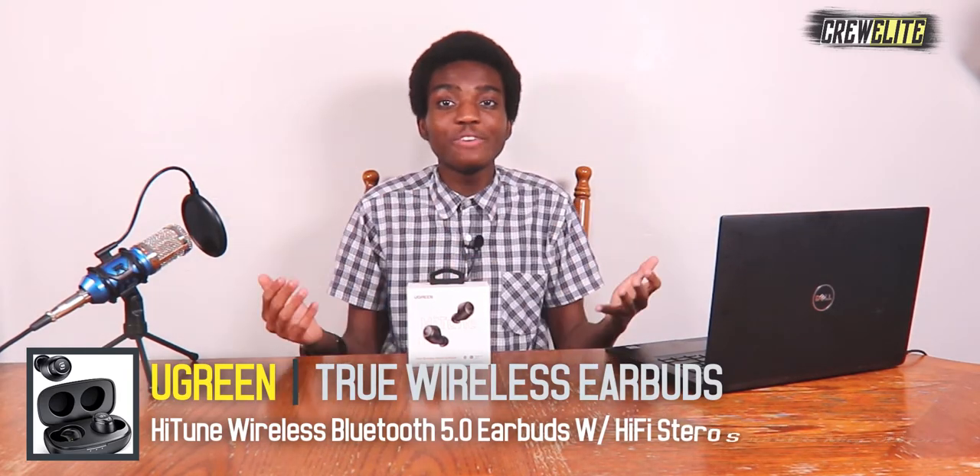Before we get started and actually test and review them, make sure you go down below and hit that subscribe button and turn on post notifications. If you have any questions or concerns, leave a comment below. If you enjoy this video, please leave a like. Follow us on social media and check out our business email at creweliteytl.com. Product information and the link to purchase will be down below in the description.